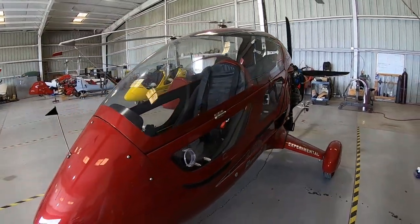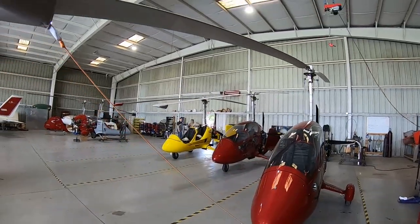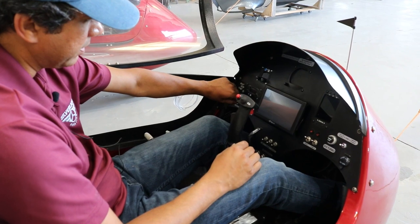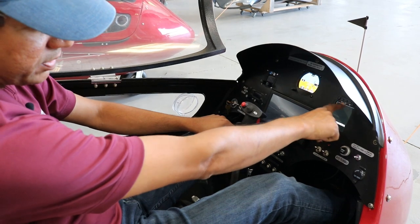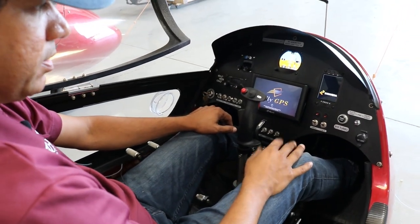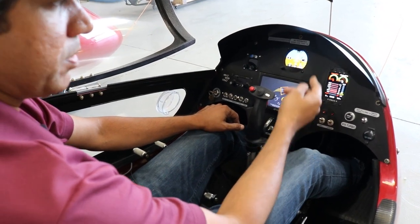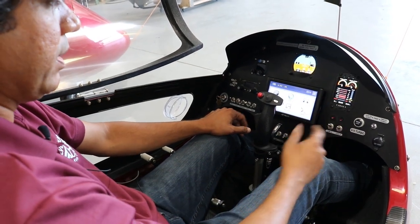We kept the comm jack away from here because we didn't want a wire going from your headset into the instrument panel. So start-up procedure would be master on, lane A, lane B on in this case. I'm not going to actually do a start-up, but fill pump one on, EFIS on, which will turn on your EMS, the engine monitoring system. You need that because as soon as you start up, you want to make sure there's oil pressure.